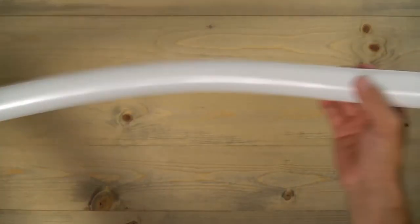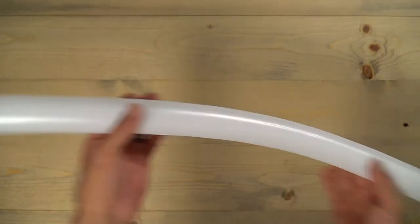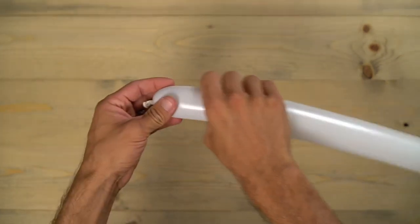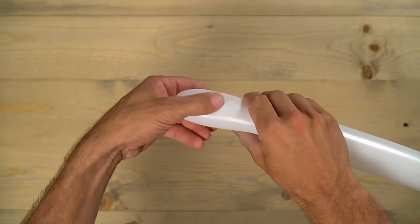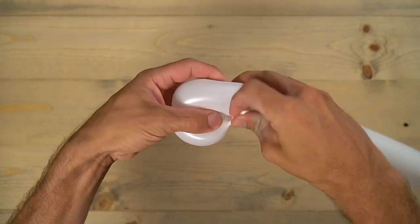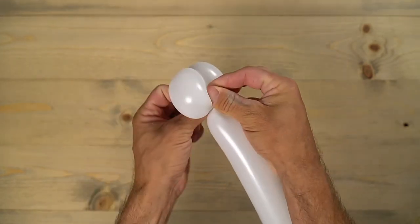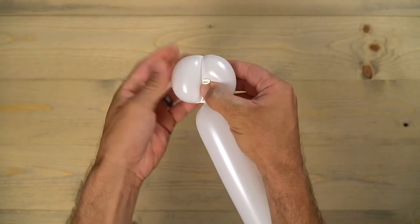Grab that white balloon — remember, four fingers' lengths left — and we always start with the white; you'll see why here pretty soon. Do a three-inch bubble, then do a second one and bring that nub around to make them both even, then push it through to lock that in.